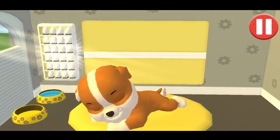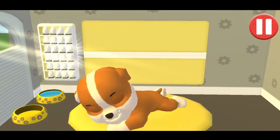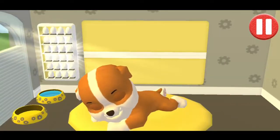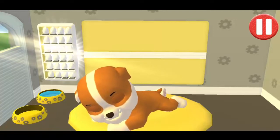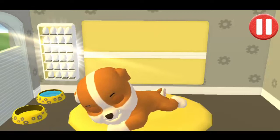Rise and shine! Wake up your pup by moving your fingers side to side.